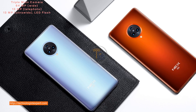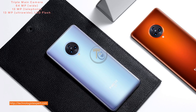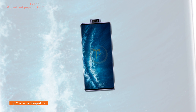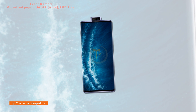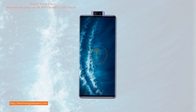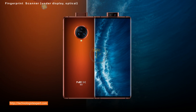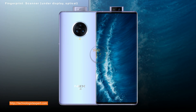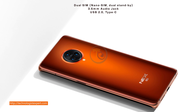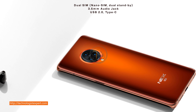Triple main camera: 64 MP wide, 13 MP telephoto, 13 MP ultra wide, LED flash. Motorized pop-up front camera 16 MP wide with LED flash. Fingerprint scanner under display optical, dual SIM nano SIM dual standby, 3.5 mm audio jack, USB 2.0 Type-C.